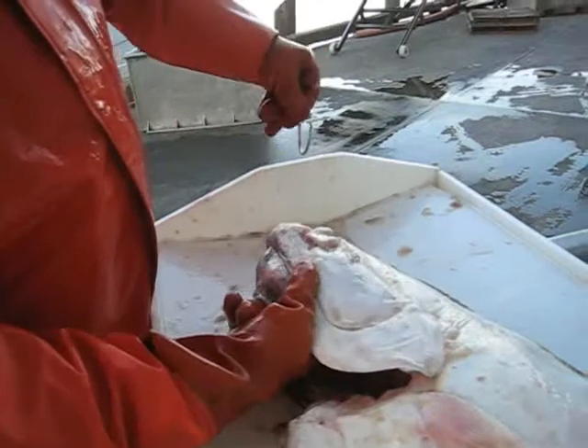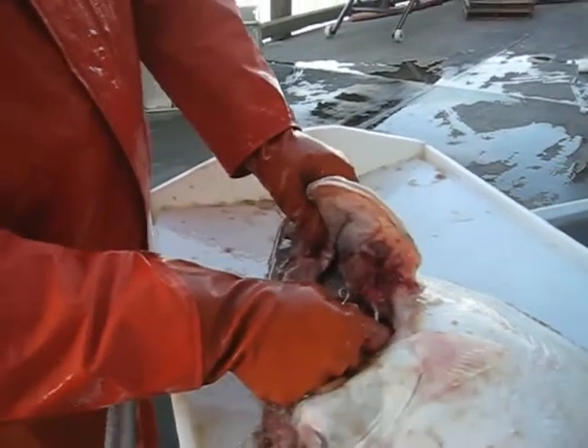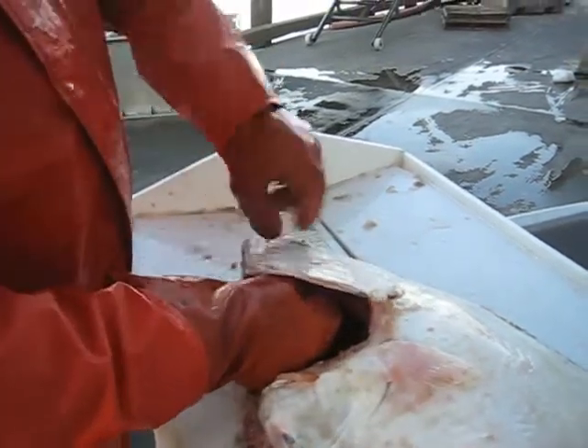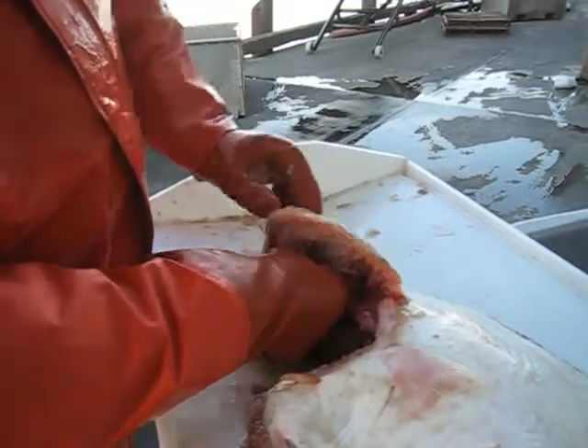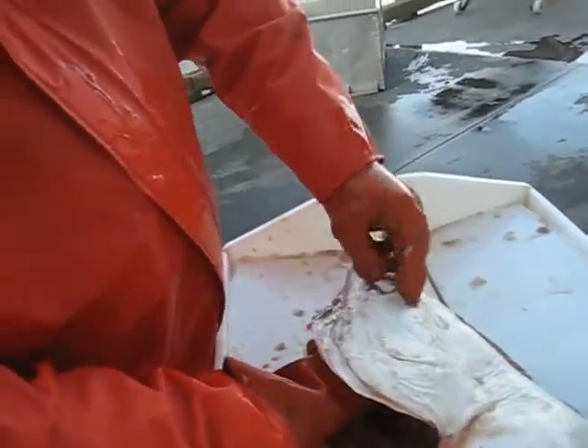It makes a vacuum inside and that just sucks the bait and hook right inside the gullet. It actually probably goes even deeper than this. As the fish starts to swim away, the Ganyan's pulled out the corner of the mouth, the hook is pulled up, and comes around the corner.